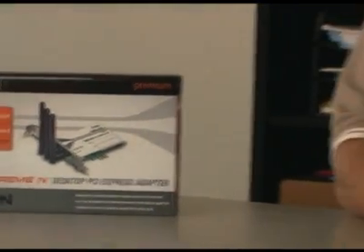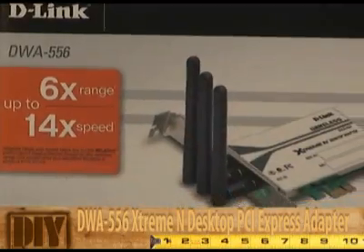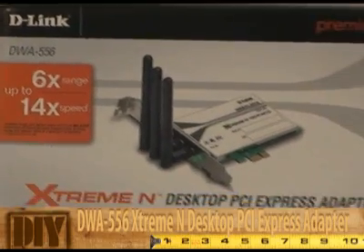Hi everybody and welcome back to another episode of D-Link TV DIY. I'm Mike and I'm here to help you get more out of your network. This week I wanted to show you how to install a PCI Express Wireless Adapter — specifically the DWA-556 Extreme N PCI Express Adapter.